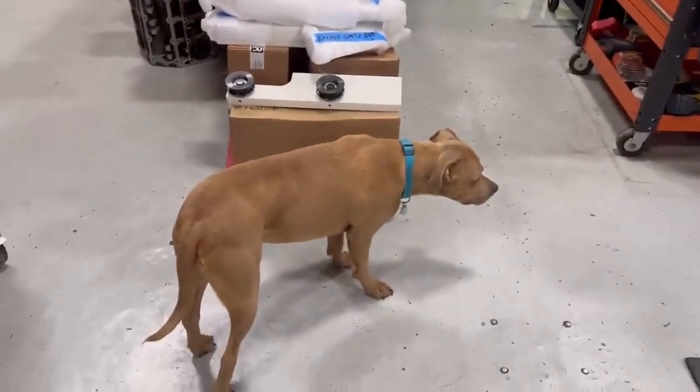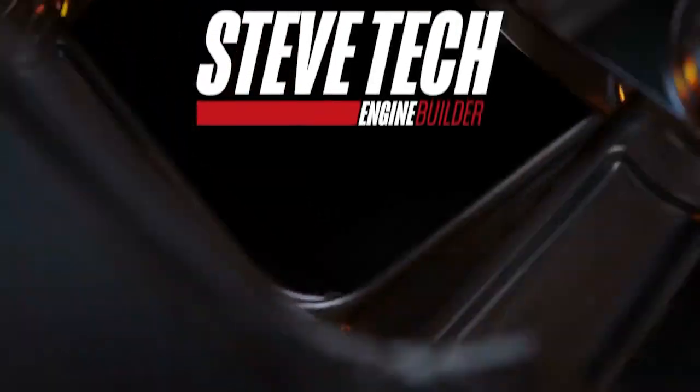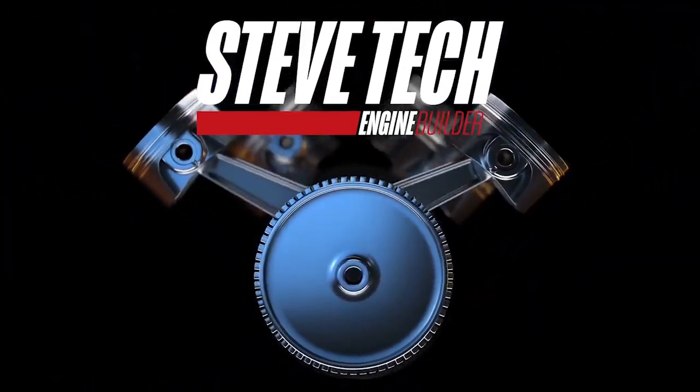Very pumped up — excited, for sure. Keep it posted on all this stuff. I am Steve Morris. That is Supervisor Dewey. Hey, Dewey. Have a good day.